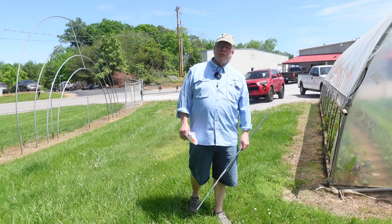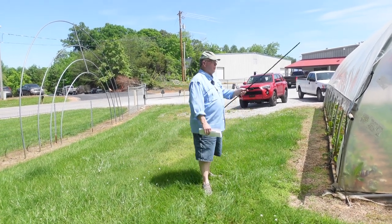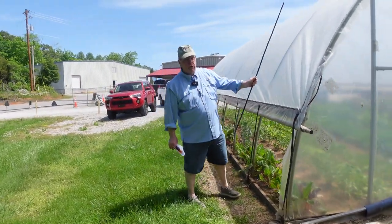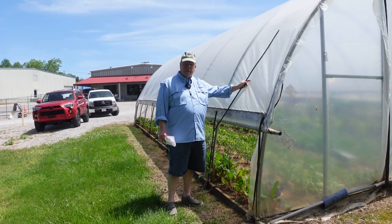Hey guys, Roger with Grower Solution. Wanted to talk briefly about greenhouse film, so I'm walking this way. This was the first greenhouse when we moved to this property that we installed. It still has the original film.